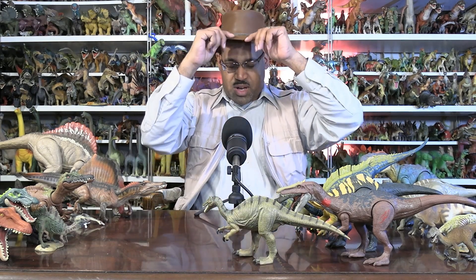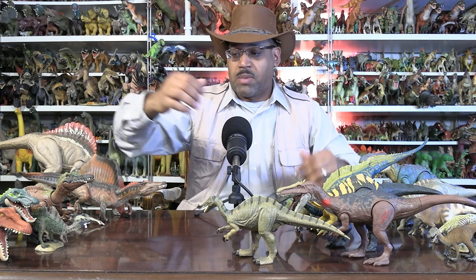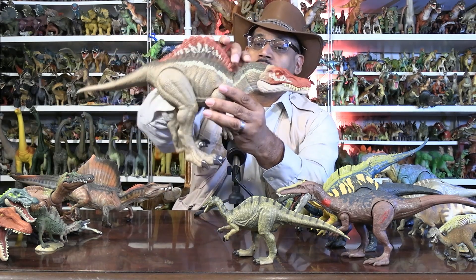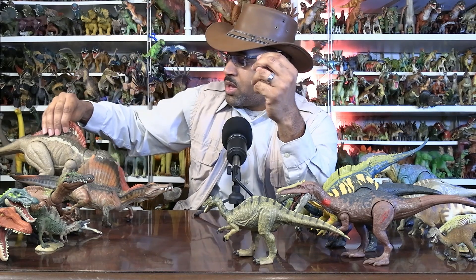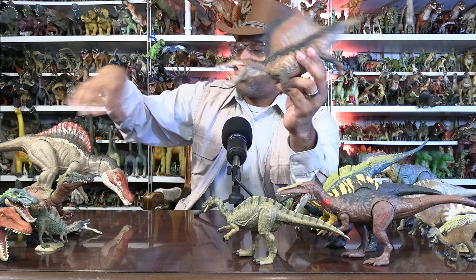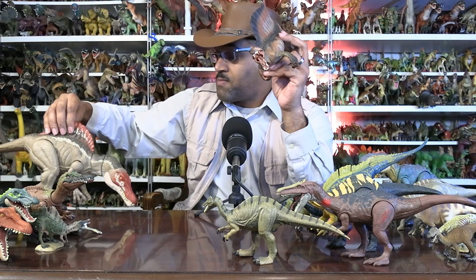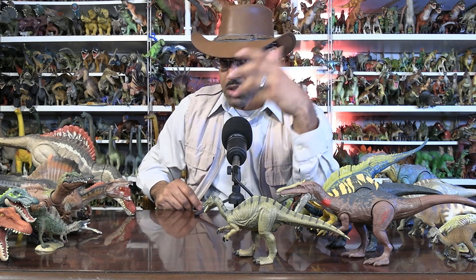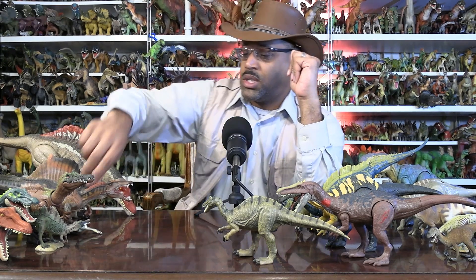The family Spinosauridae — there's a Baryonyx subfamily, and Spinosaurus itself falls under its own subfamily. Here is the Jurassic World Spinosaurus — a giant hulking beast based on information from 2001. Here is the more modern discovery based on Dr. Ibrahim Nasser's finds in Morocco. Spinosaurus is found in Egypt and Morocco — Spinosaurus aegypticus was dug up in 1819 by Ernst Strumer. Moroccoensis is another species: Spinosaurus aegypticus and Spinosaurus moroccoensis — different species, same genus.